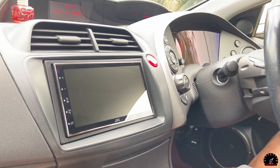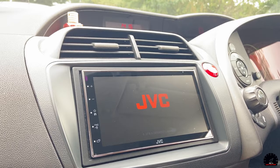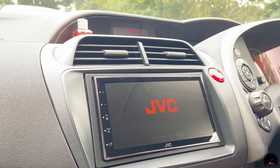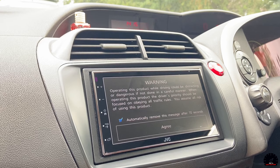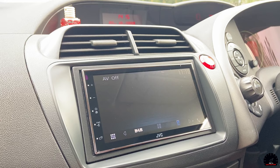Starting it up now. First con: it does take a tiny bit of time for this double DIN to kick into life and start playing your music. It comes up with a warning sign which stays there for 10 seconds, and no matter what you do - unless someone in the comments can tell me - you can't actually get rid of it. It just stays there.